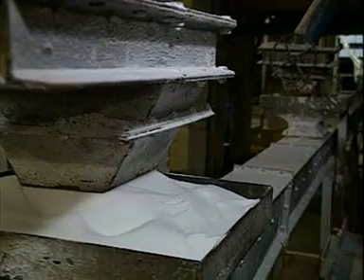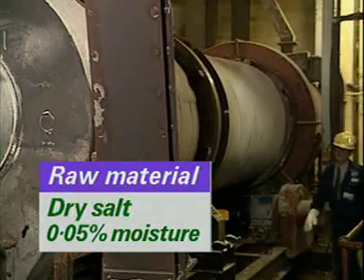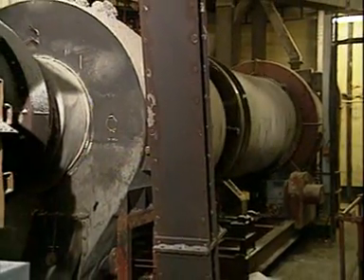Solid salt arrives five or six times a day. The salt is thoroughly dried to a moisture content of less than 0.05% in these gas-heated rotary dryers. Water and hot sodium do not go together.